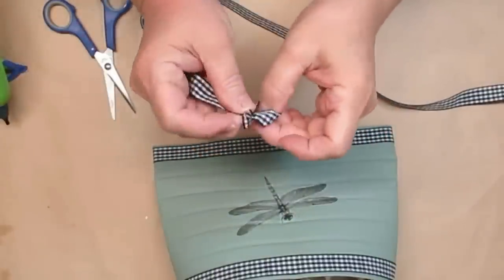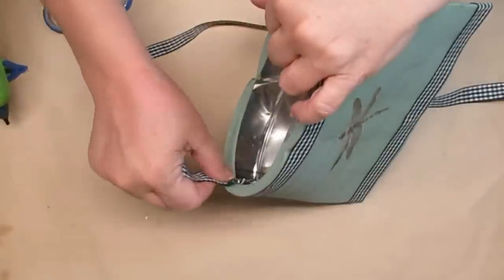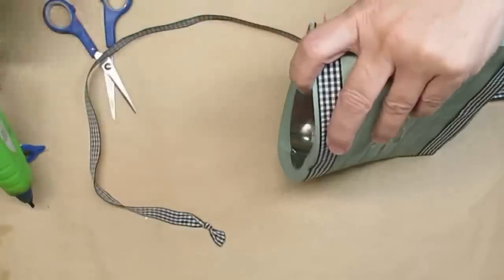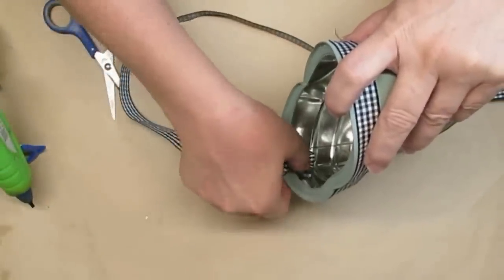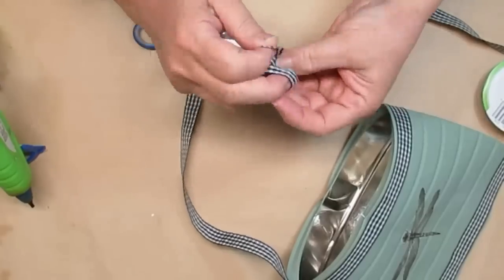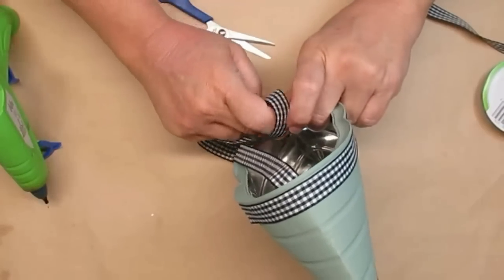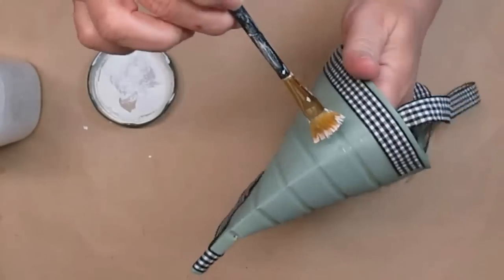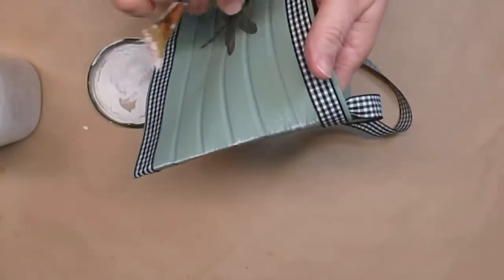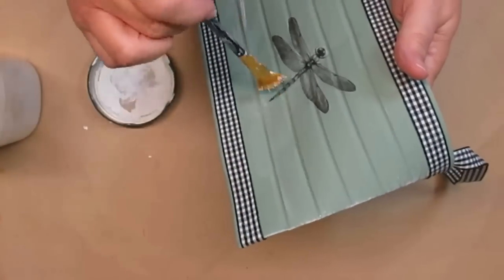I'm going to use the gingham ribbon for the hanger on this can, but I'm taking the bottom of each of the ends and tying a knot in them — that's going to give the hot glue a little something more substantial to grip onto. Remember that when you're using hot glue with metal it dries really fast, so you've got to work a little bit quickly. I'm just going to press that knot down into the hot glue until it sets, then do the same thing on the other side. If you want to be able to see the hanger once you've got something inserted into the can, you'll need to make sure it's a little bit longer than you would normally do.